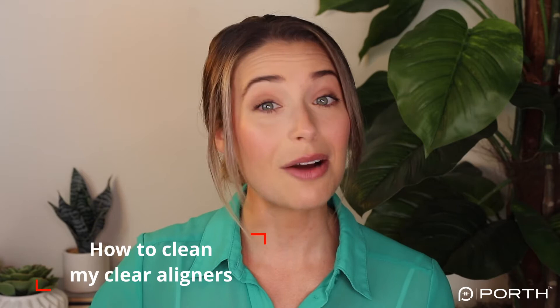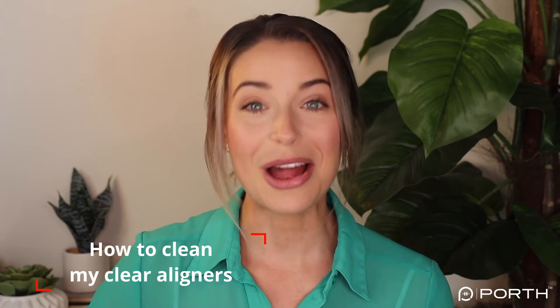Hi, my name is Sarah and I'm a patient here at Porth. I worked with Dr. Roos through a full clear aligner treatment plan and now I wear retainers. A big part of caring for your clear aligners and retainers is keeping them clean, so in this video I plan to share with you how to clean your aligners and retainers, when to clean them, and what products you can use.